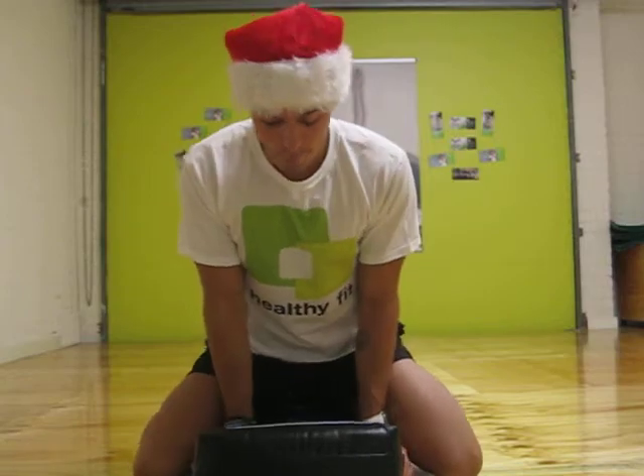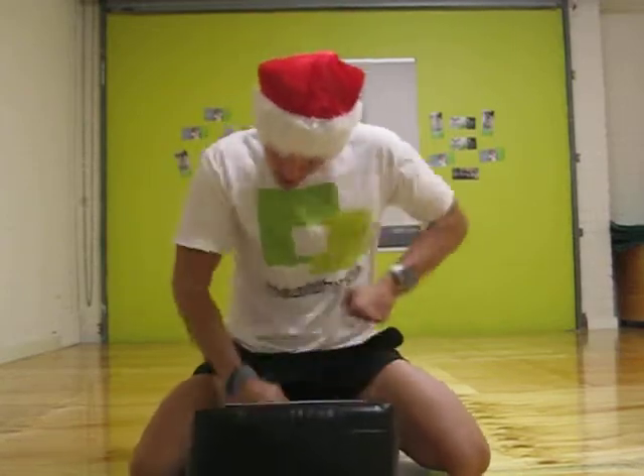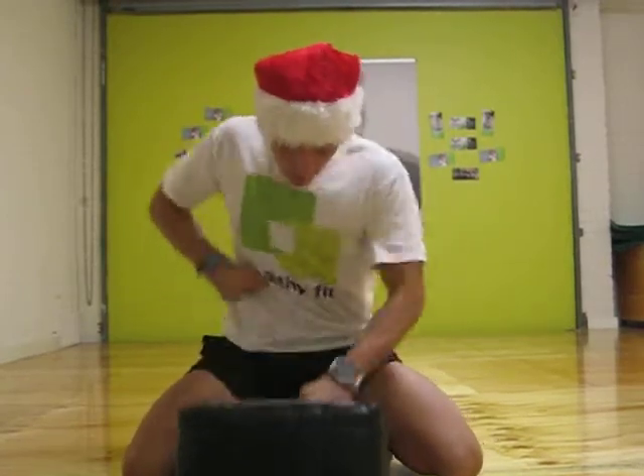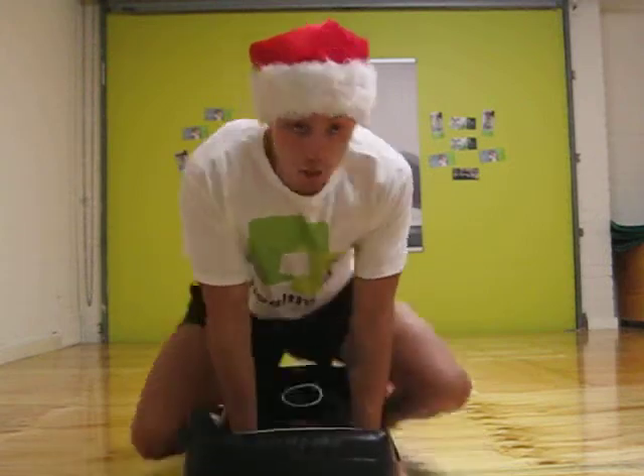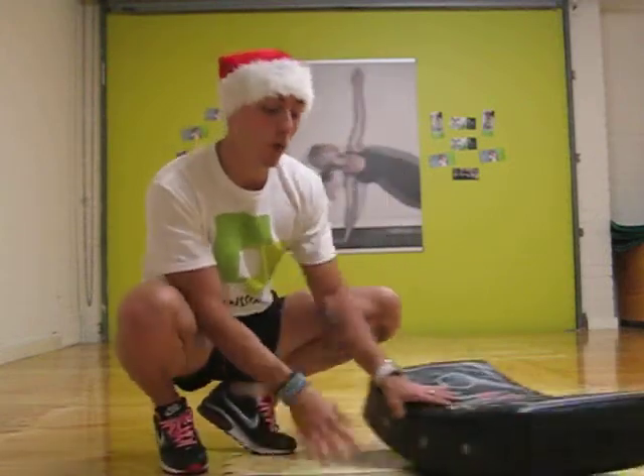So ready, set, go. That's just a quick example. What I want you guys to do is keep that going for 30 seconds and ensure you keep the same momentum throughout the whole drill.